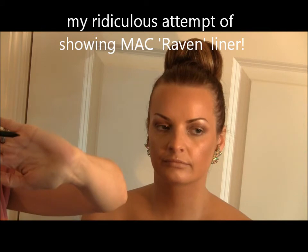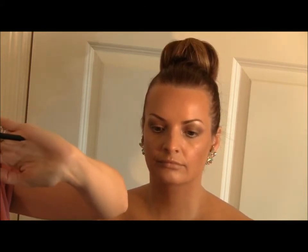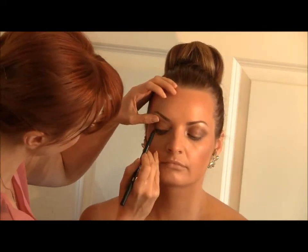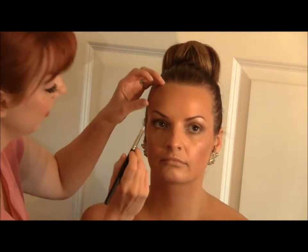I'm going to do a really soft, smoky liner as opposed to a liquid liner to keep it fresh and smoky. I'm using MAC — surprise, surprise — and the colour is Raven, which I absolutely love. It's also an amazing colour for people with greeny-brown or bluey-green eyes because it's a purpley-red that makes the green in your eyes pop. Then I'm going to use my 219 pencil brush from MAC to smudge it and give a lovely soft finish.